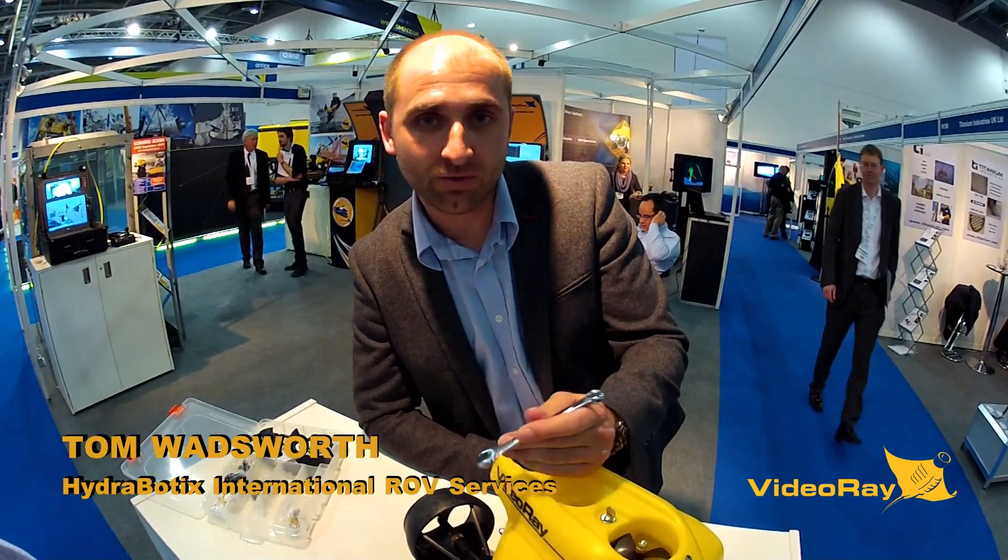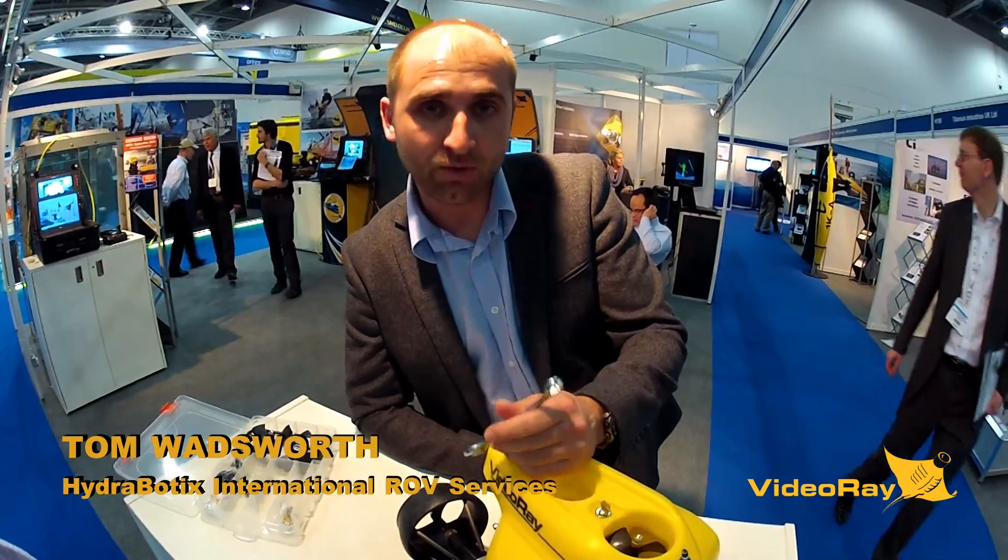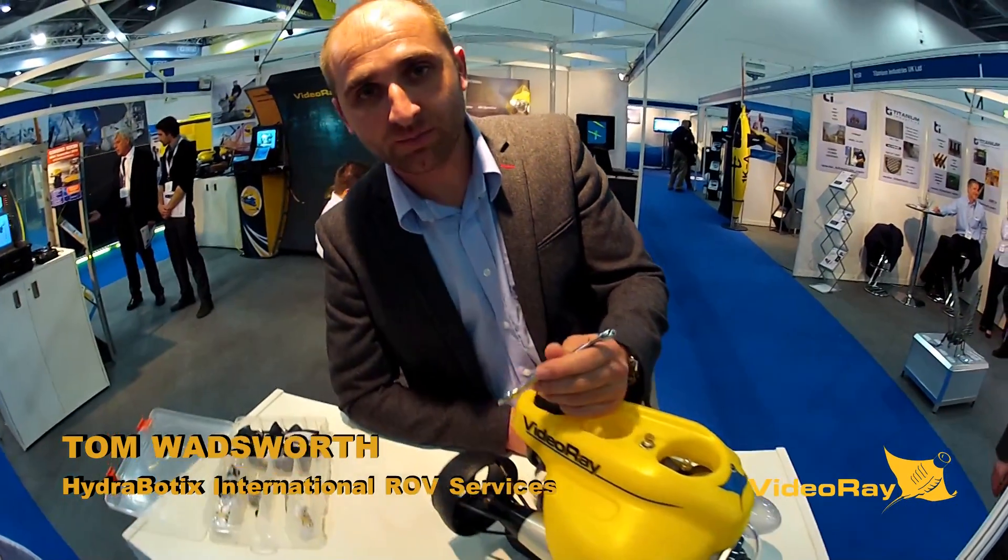My name is Tom from Hyde Robotics, and I'm going to talk to you about changing an oil cartridge, which is one of the more common practices on a VideoRay that's being used.